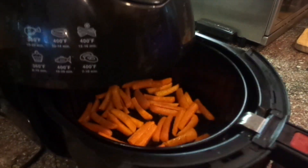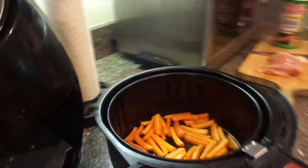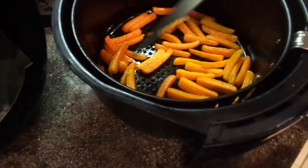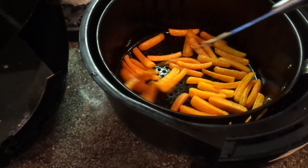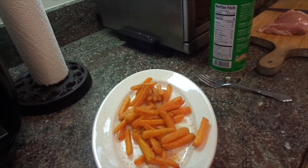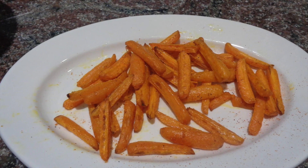It's been about four and a half minutes, and you can see that they're starting to cook, so I just want to kind of shake them up because I don't want them to be cooked only on one side. They're still kind of very firm, so we'll see what the total cooking time ends up needing to be. I'm going to stick them back in and let them go for about four more minutes.